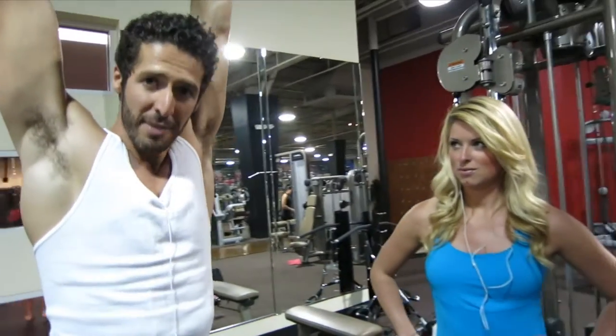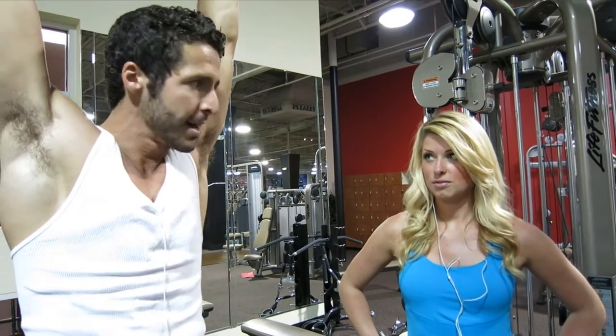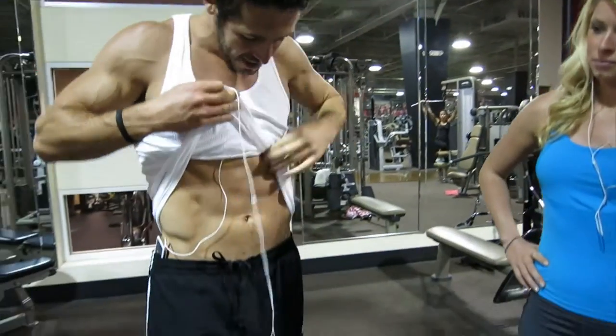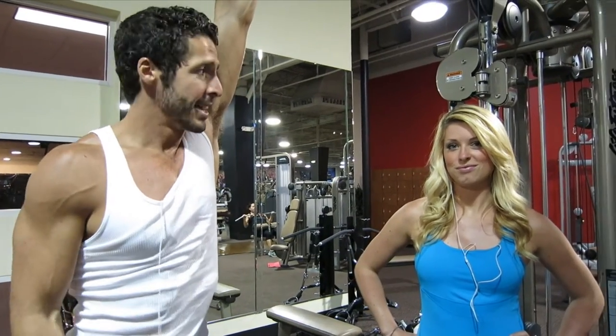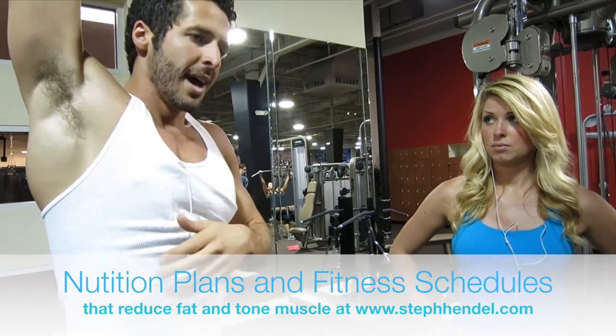Yeah, the obliques. So what happens is when you have a low body fat, you actually see what your body's like. Not everyone has a defined six pack — like that symmetrical six pack. My abs are kind of scattered. My brothers' are perfectly symmetrical. You have to at least give yourself the opportunity to see what's down there. Some people it comes really easy. The key is just having low body fat, and then you'll see the abs.